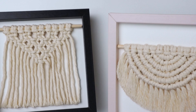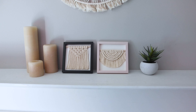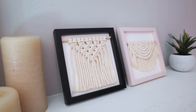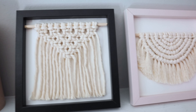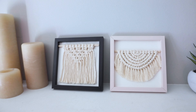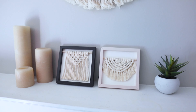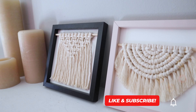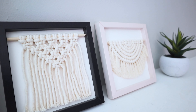I think these turned out so cute, and I think they totally look like something you would buy at a store like Anthropologie or even Target. It's a great way to use up some scrap cord, and you can find the frames at the dollar store. I hope you enjoyed this tutorial, and if you did please leave a like, comment, and be sure to subscribe so you don't miss any of my future videos. Thanks for watching!